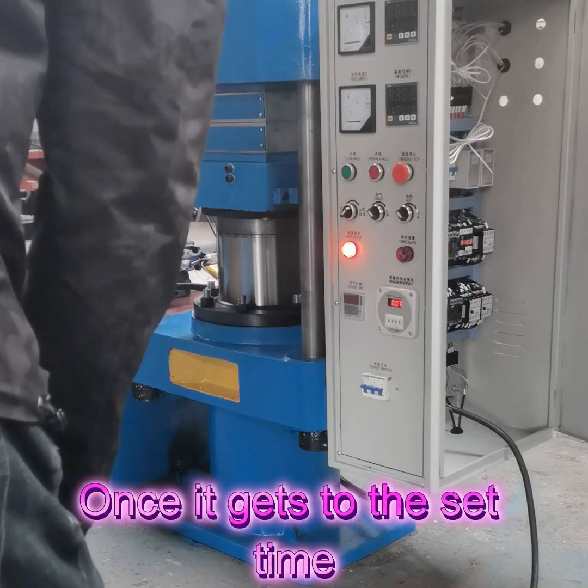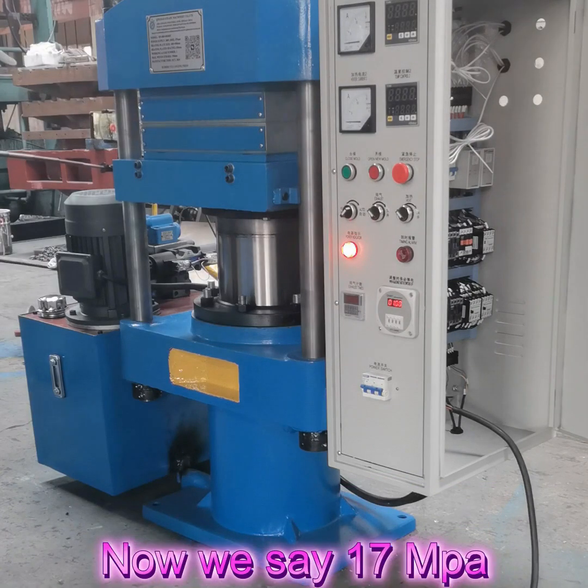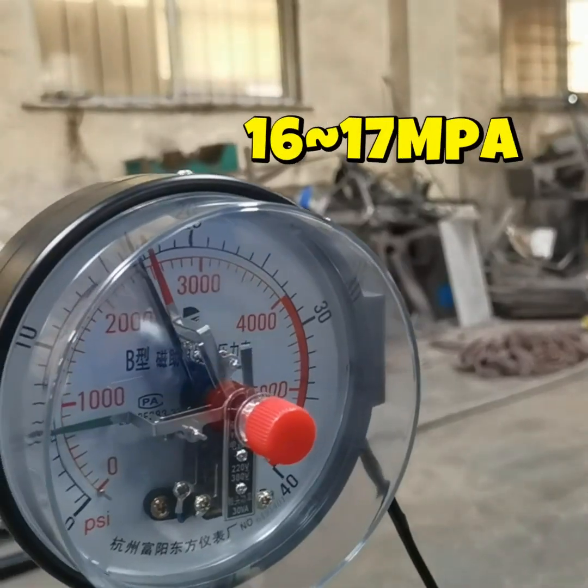When it gets to the set time, the machine will open automatically. This is the pressure. Now we set 70.